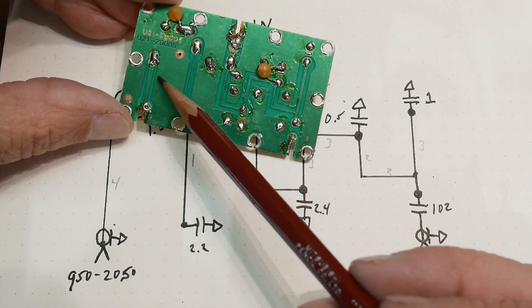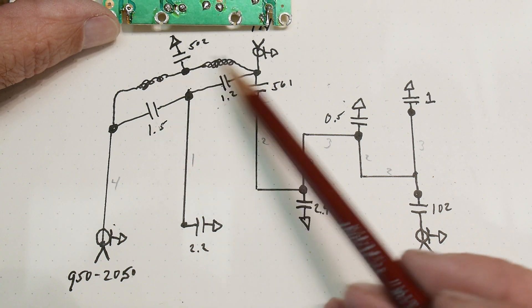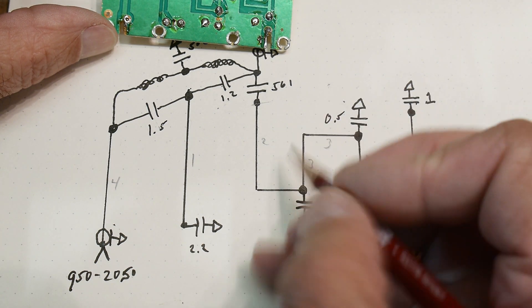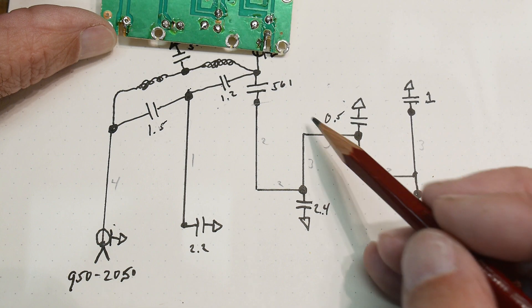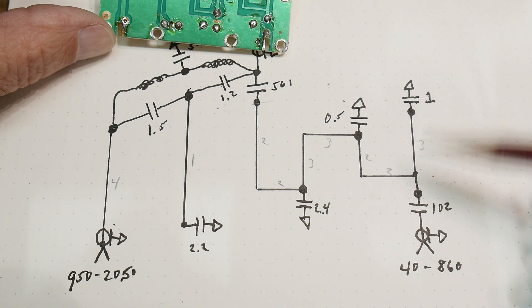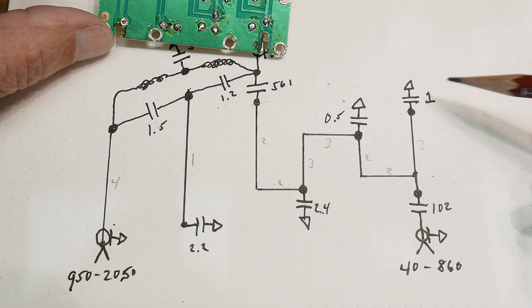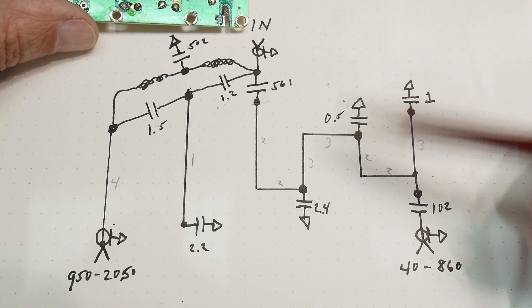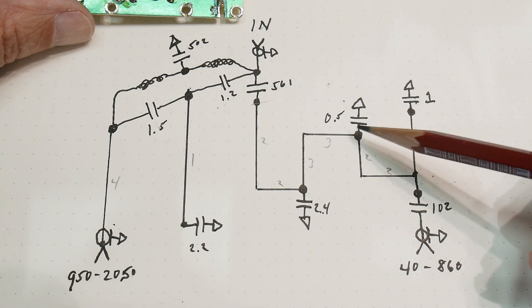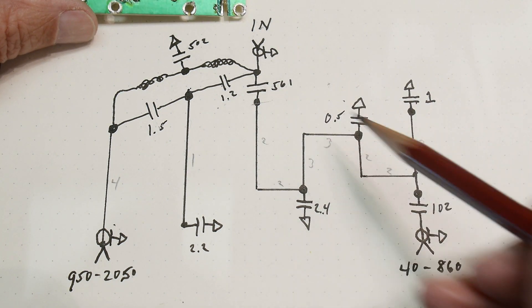This one's just a transmission line, not an inductor. There are some wound inductors, and then there's this real skinny inductor. This is the 440 to 860 section. It comes through a 1000 puff capacitor, and then there's a 1 puff at the end, half a puff, and then a 2.4. Then these inductors in series: inductor to ground, inductor in series, inductor in series, inductor in series, inductor in series. Then it comes out with a 560 puff.